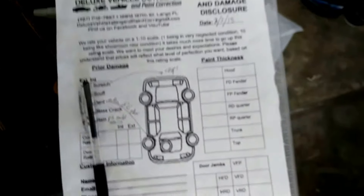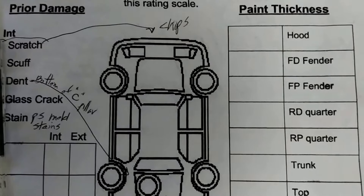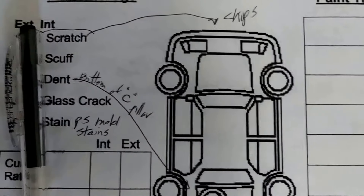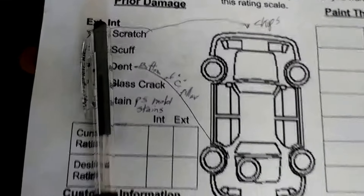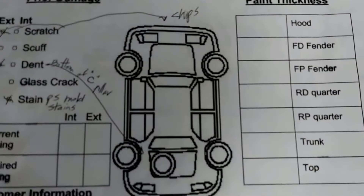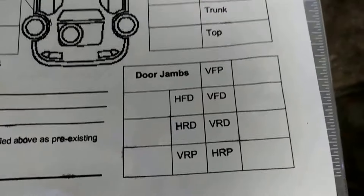Here is something I do with my clients — it's a check-in and damage disclosure sheet. I also do all of the paint thicknesses if I'm doing paint correction. I mark chips on the interior and exterior, and I have the client information. I also do the door jamb thickness as well.